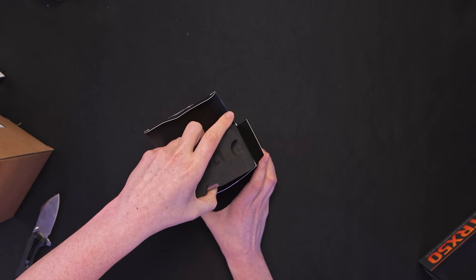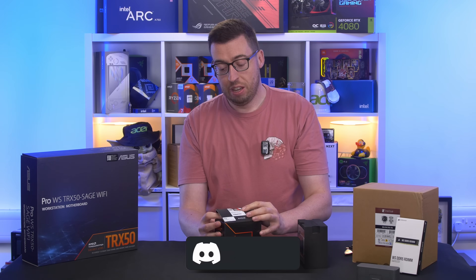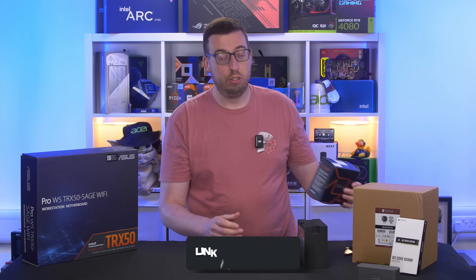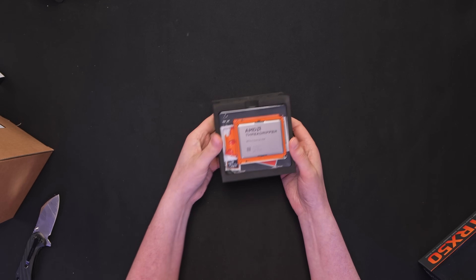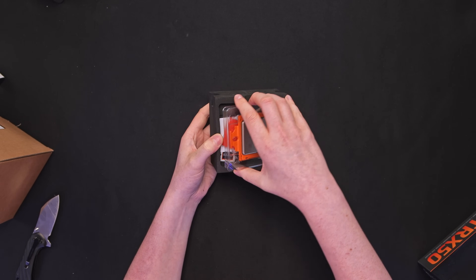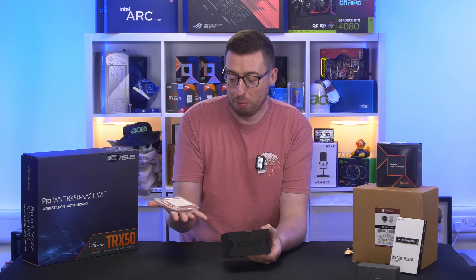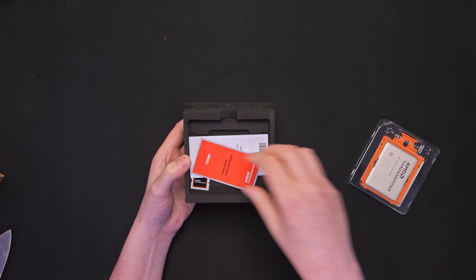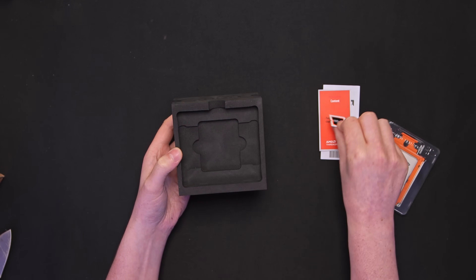Especially with the RDIMM memory that it uses — it's a lot more reliable than standard stuff, especially being server grade. So obviously that's an essential thing if you do rely on your PC as a full-time job. We have got the processor first and foremost out of the box in a nice little plastic casing. It's very heavy — it's the first time I think I've actually held one of these and it's a lot heavier than I was expecting. There's also a little sticker for Threadripper.